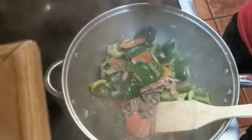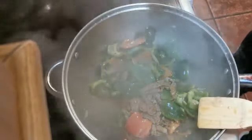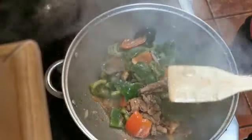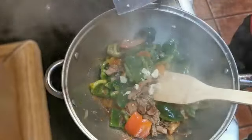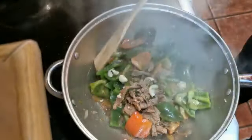Now start to put the salt in — don't put it in too early. Then put the garlic in: one clove, smashed, and put it in.